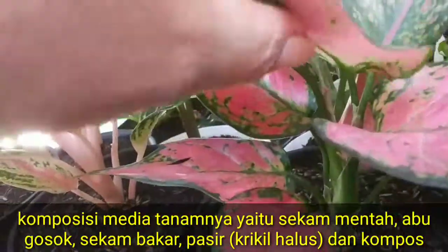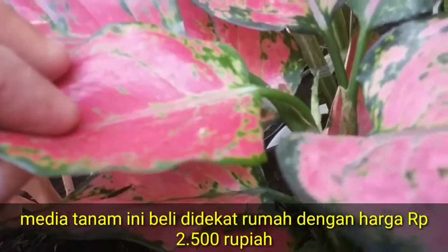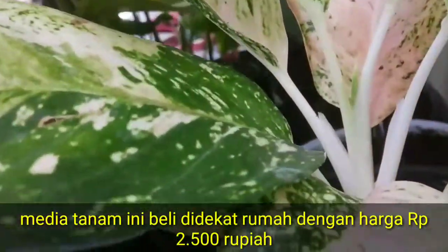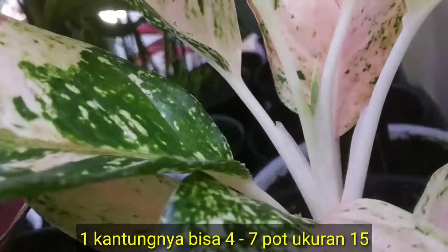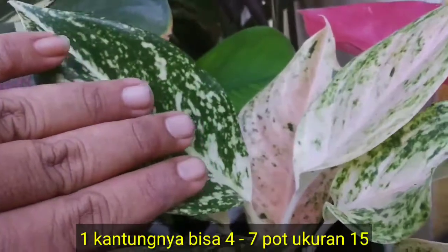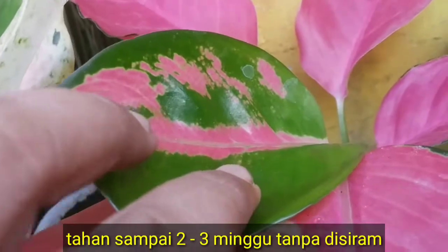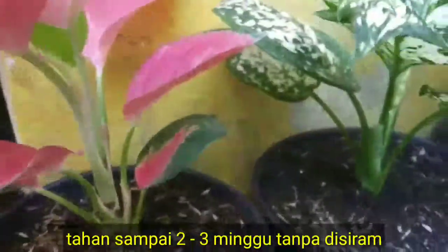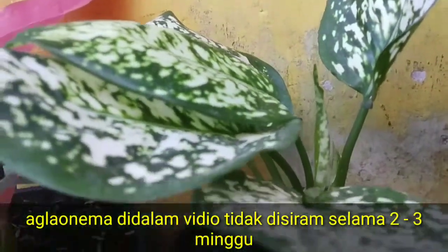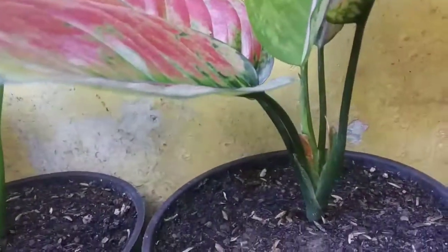Ini juga yang seminggu kemarin, tunas baru juga keluar. Ini juga mayang wet — seminggu kemarin tanam, sudah keluar. Ini masih belum, karena tunas baru waktu itu sudah keluar duluan. Sudah hasil seminggu kemarin, teman-teman — tunasnya keluar. Keluar juga.